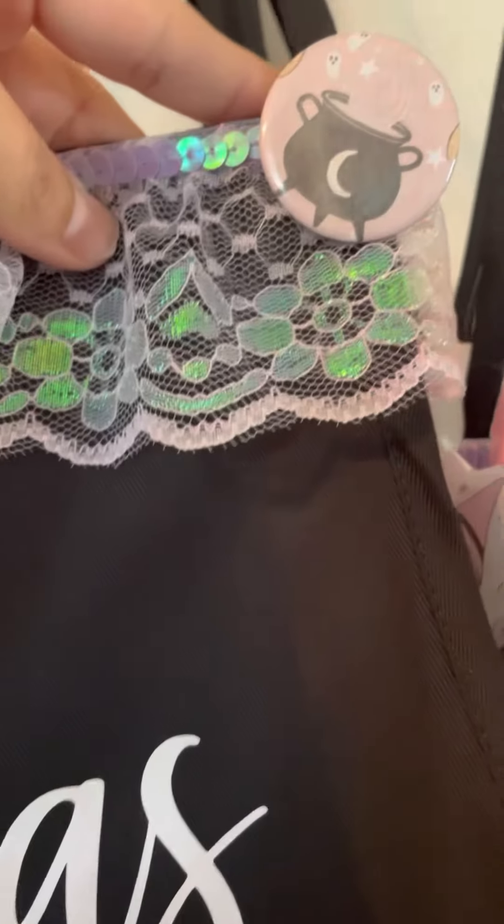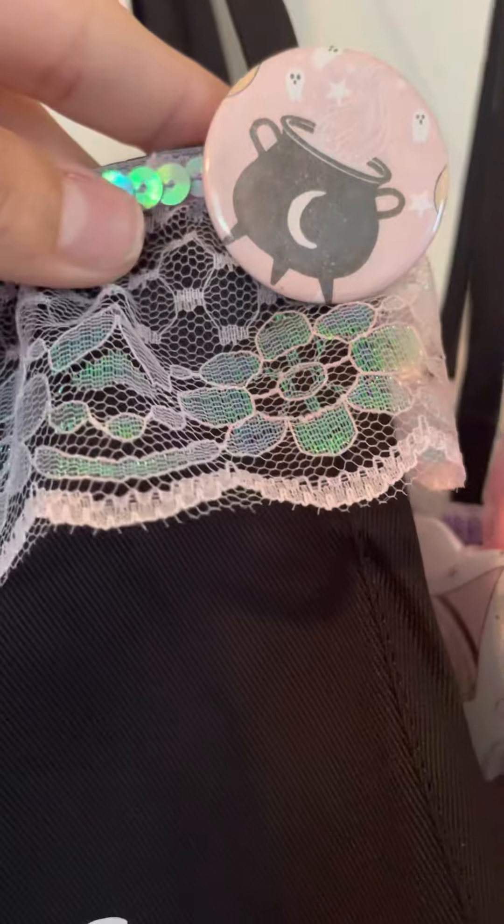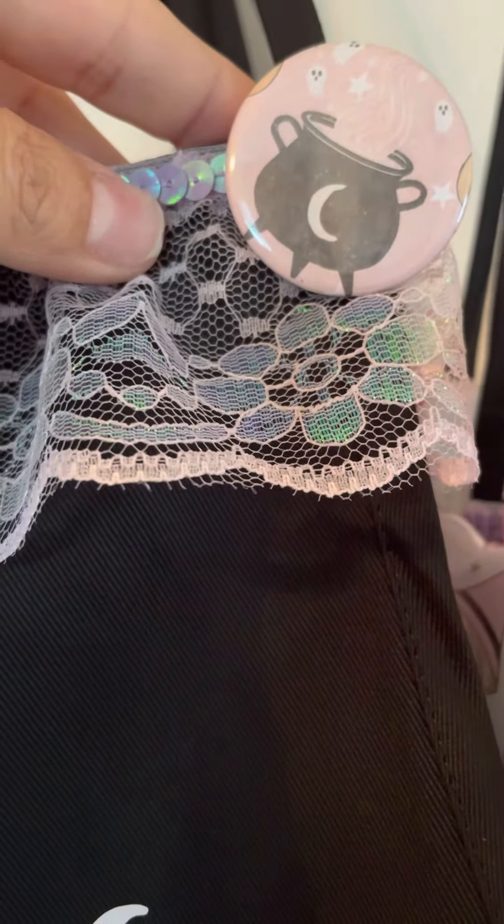And then I also made another button — the little cauldron. So this is from the same line, the Frank Garcia Luna line.